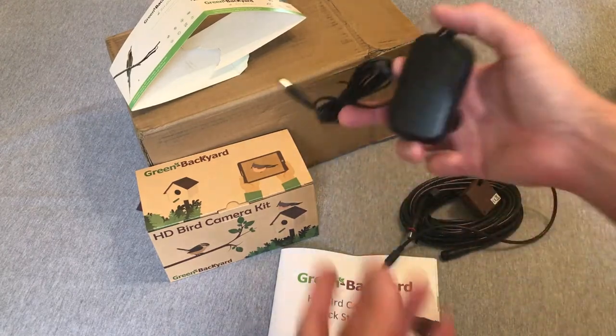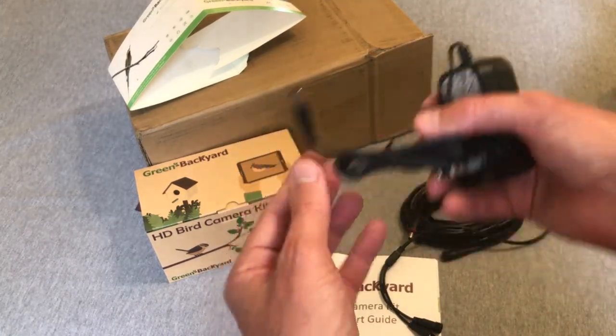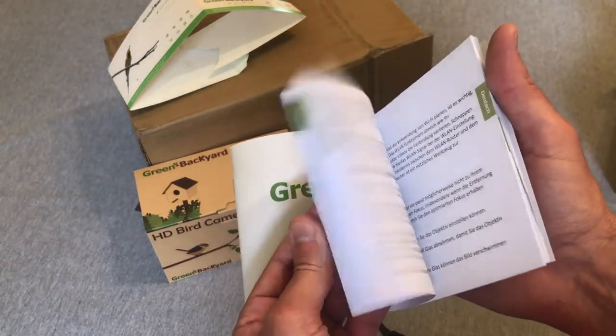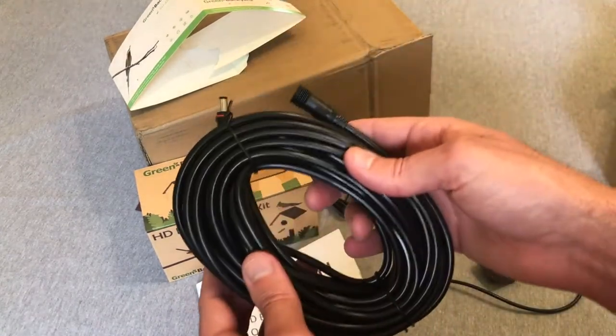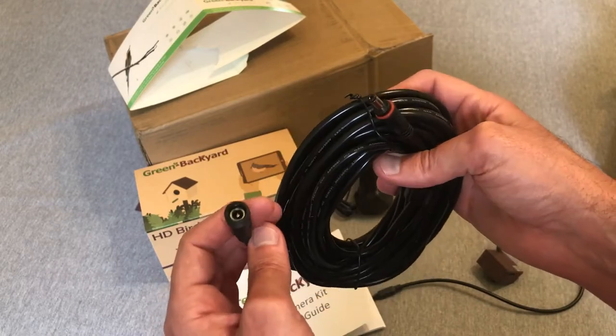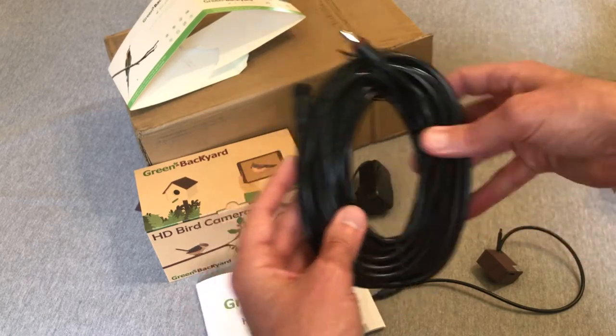Now let's take a look at the camera. You're going to get a power cord — as I mentioned, it's a corded camera. There's also the instruction manual and a really long cord. Even though it's corded, I'm not too worried about it because I've got a lot of slack to run the cord from my house to the bird camera.